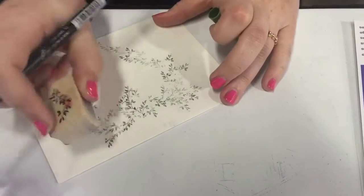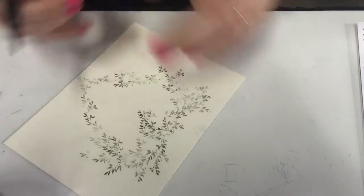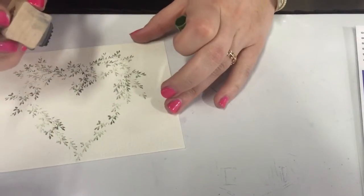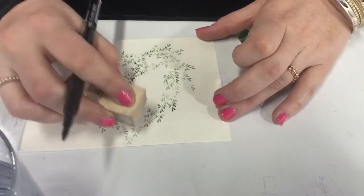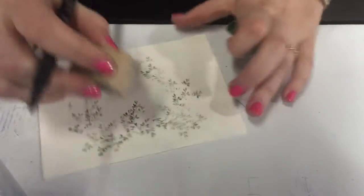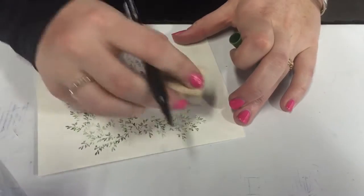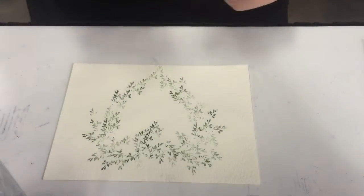You can hear the people so excited about Scrapbook Expo. Oh, here they come! How awesome — they're going to rush in and come see what I'm doing. So, you've got your basic heart shape now. I'm going to come in and start adding my flowers.